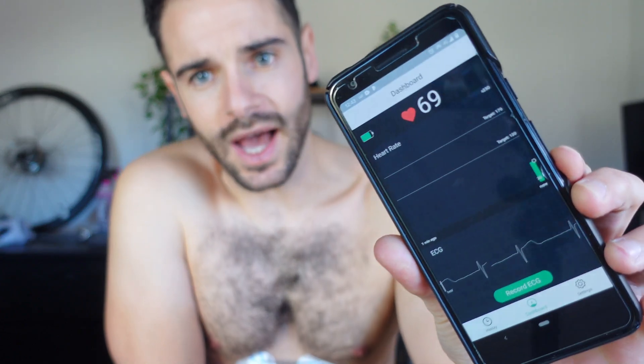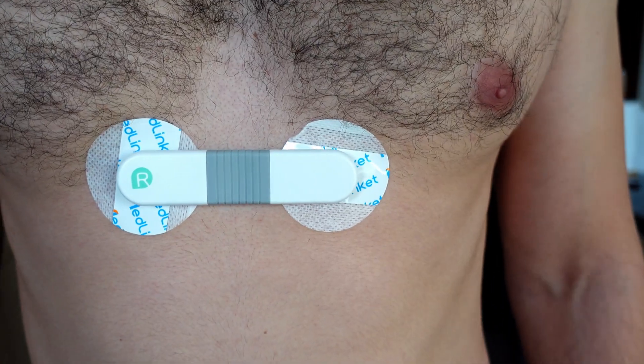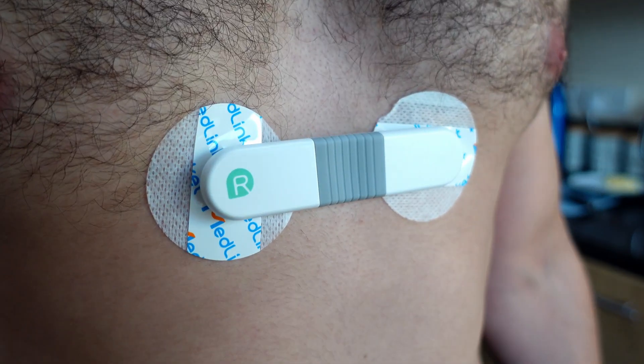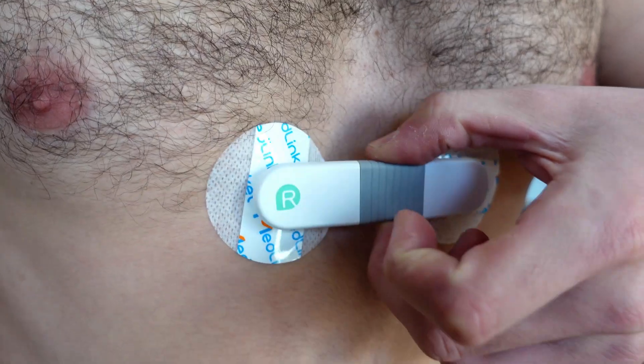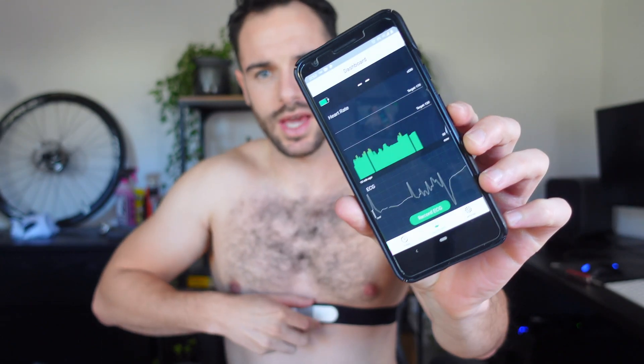Going into the app, we can see my heart is actually beating on screen. I was worried it would be uncomfortable but it's not bad at all. With the strap version, we can see the heart rate is working again — straight away, both methods are shown to be working.